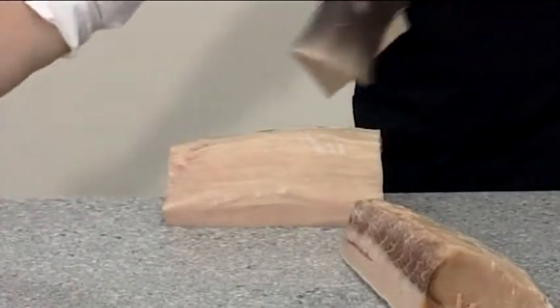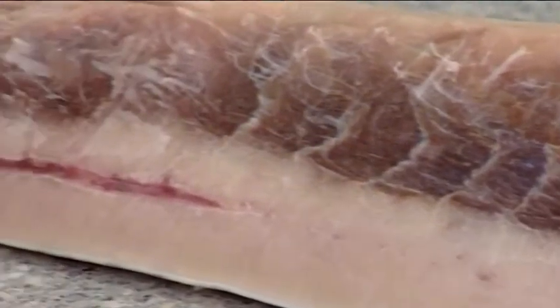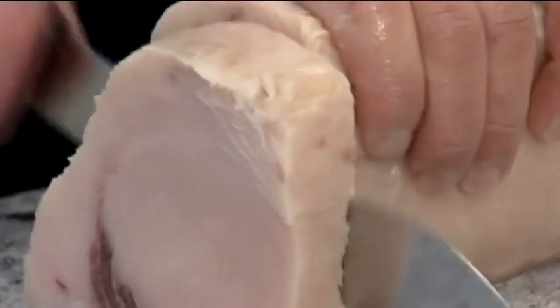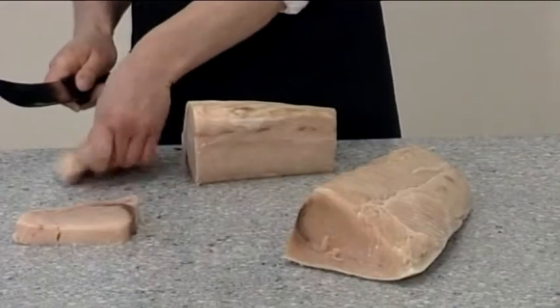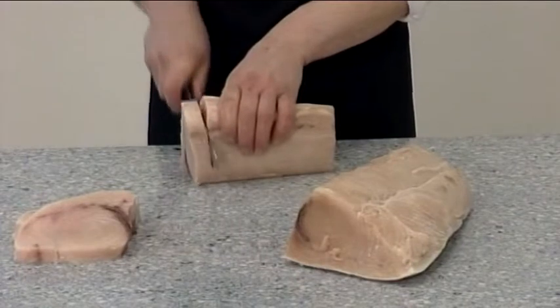Next, cut the swordfish loin in two using a staking knife. Then cut the loin into steaks using a staking knife. Each steak should be about 2cm thick and will take only 4-5 minutes to cook.